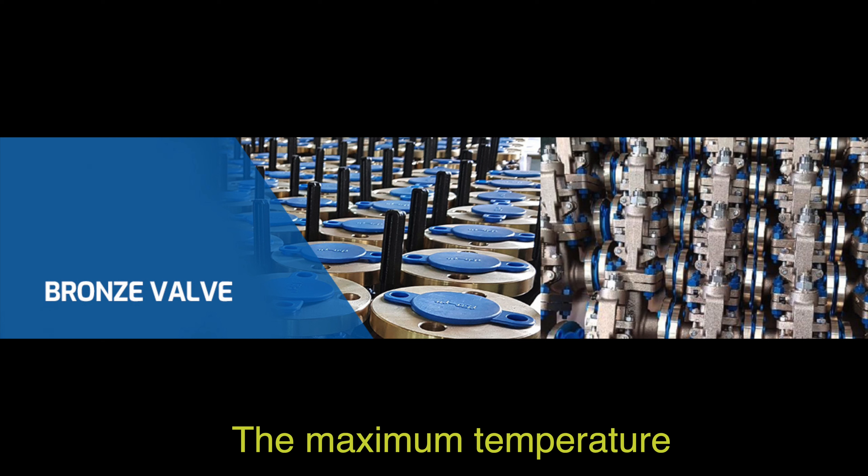The maximum temperature that aluminum bronze valves can withstand is up to 1300 degrees Fahrenheit (704 degrees Celsius). This high temperature resistance makes aluminum bronze valves suitable for applications where they are exposed to extreme heat conditions, ensuring their reliability and performance in demanding environments.